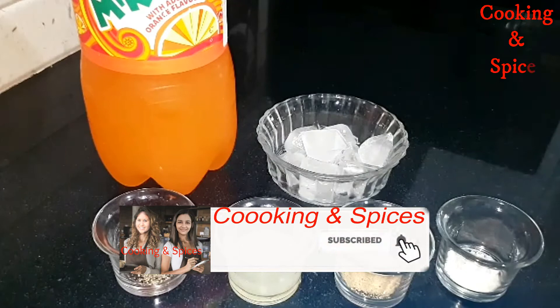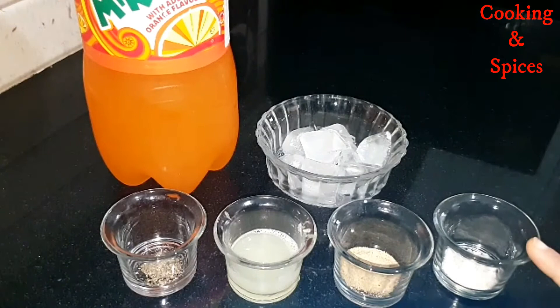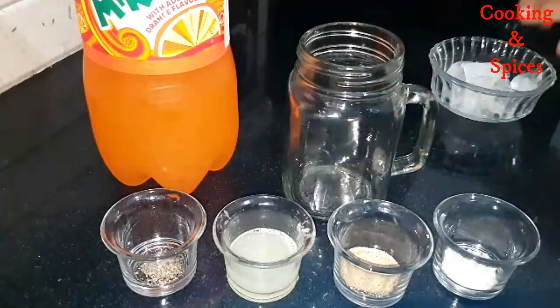To make a masala mirinda, we need some ice cubes, black pepper powder, 1 lemon juice, half teaspoon of chaat masala, and half teaspoon of black salt.